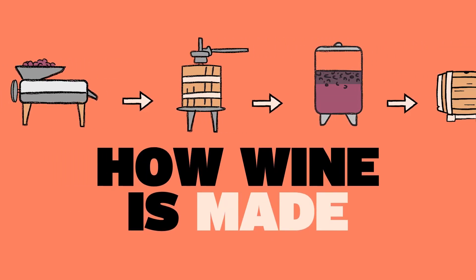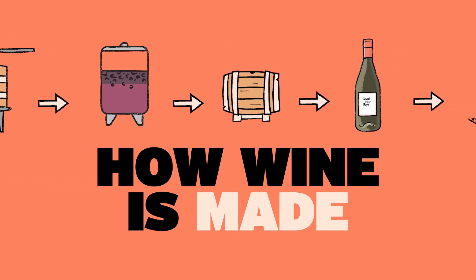Hey, what's up? I'm Alex Anderson, Certified Sommelier at Good Pérez, and today we're going to talk about the magic behind how grapes turn into wine. I really mean science because at the end of the day, wine is simply just fermented grape juice.